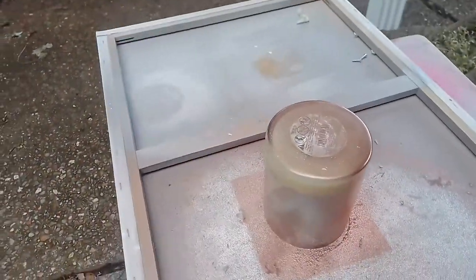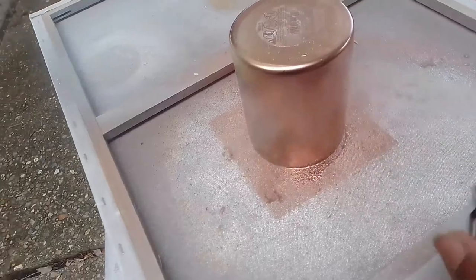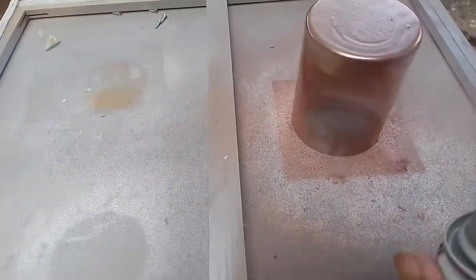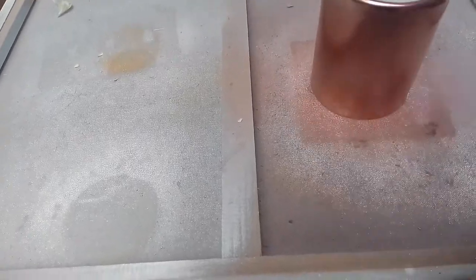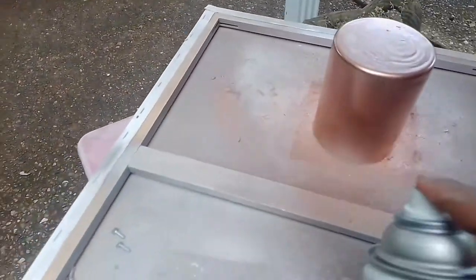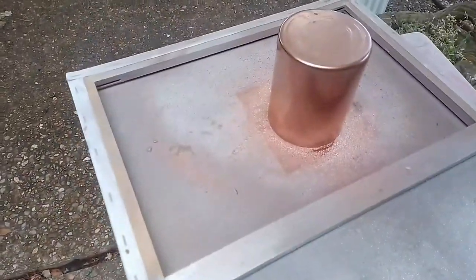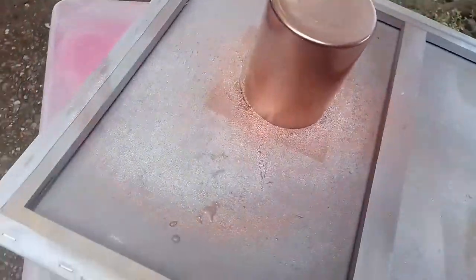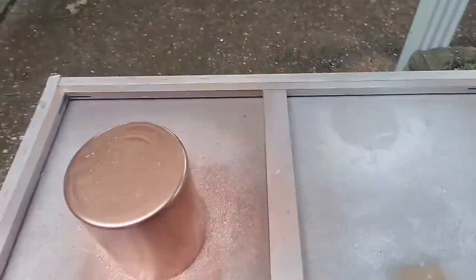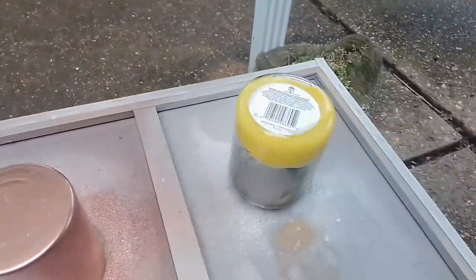So what I'm going to do is get a coat on each one of the glasses. It doesn't even look like a candle anymore — isn't that amazing? The candle has disappeared. No one would ever know that that's a burnt down candle on the inside. It's just beautiful how it sprays even. Okay, so I'm going to grab the other one and do the same thing.